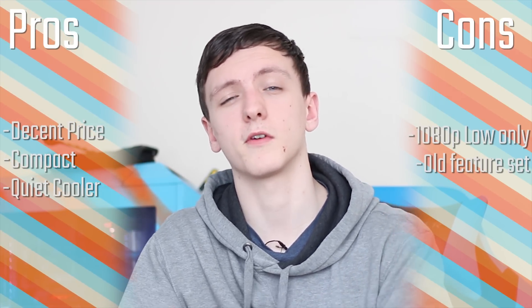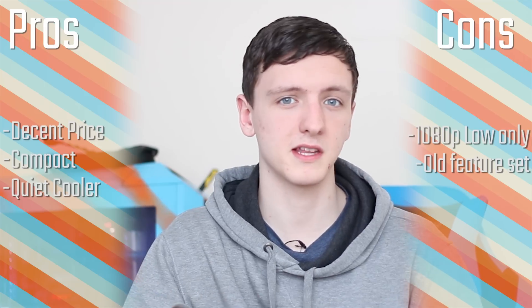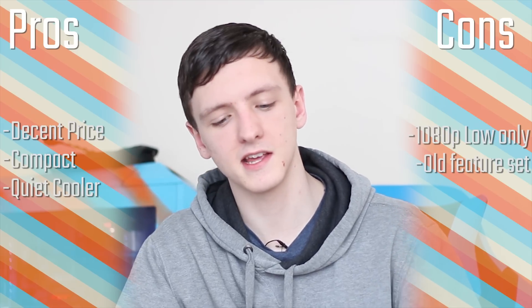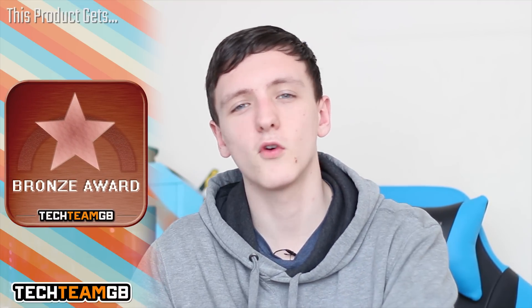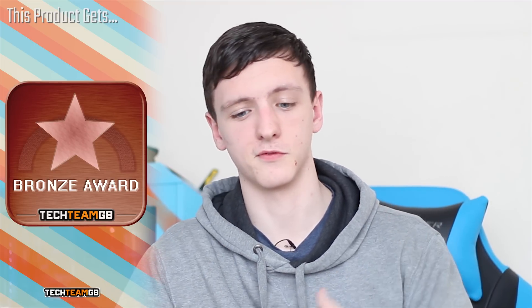In terms of the actual scoring, I'm going to give it a four for value for money and four for performance, just because of the price it's at. Coming from something like a 980 Ti and a 4790K, I tend to get more FPS on higher settings, but it does perform fairly well for the price. For functionality I'm going with a three, because while the boards are decent for average use, it would be nice to see newer features. Styling gets a five, and overall I'm giving it a four for the TechTeamGB score, along with a bronze award — it's a nice chip and does well, but it's not blowing me away for what you can get for the money.